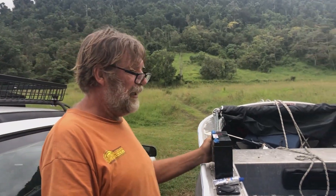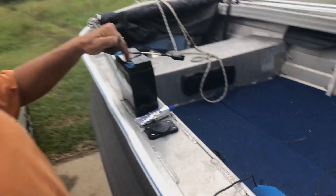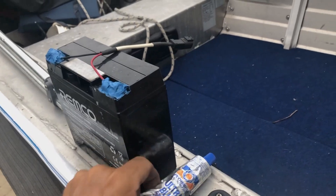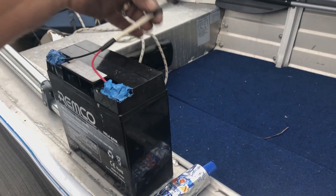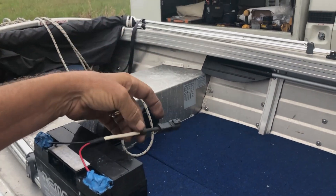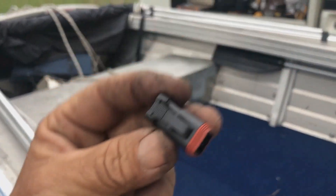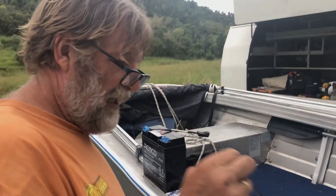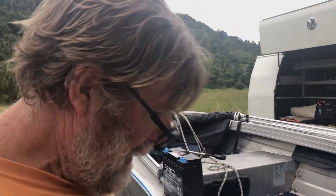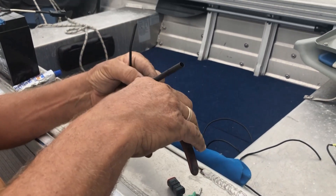I'm fitting the battery for the echo sounder. To stop the terminals corroding, I've used the old favourite Ultra Blue around the terminals because we don't need to get to them. I've put a Deutsch connector on there — it's waterproof, great for the marine industry. I'm going to put another one on this side, cut it to length, and then we'll be able to remove the battery out of the boat easily.